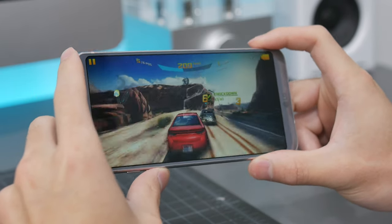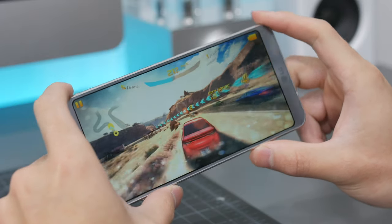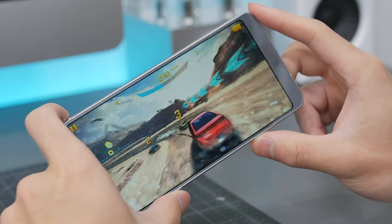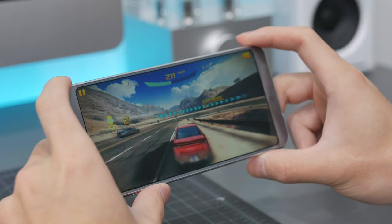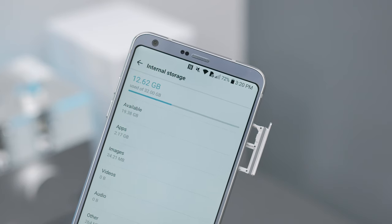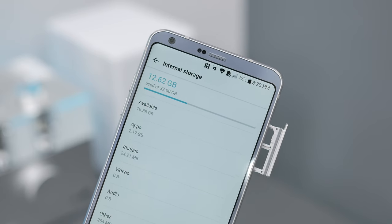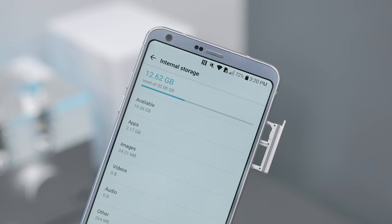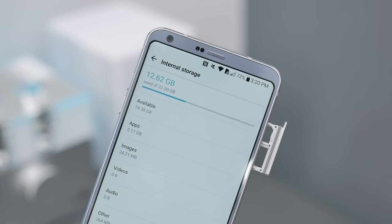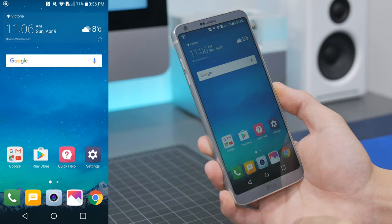From my experience, I didn't notice any lag whatsoever, and going about my daily tasks I think it really comes down to the software and the skin as opposed to the processor, because with 4GB of RAM and an 821 processor the performance is still top notch. Internal storage is only offered in a 32GB option, and although it is expandable up to 2TB via microSD, I would've liked to see at least 64GB standard — at the end of the day it only costs LG a few bucks.